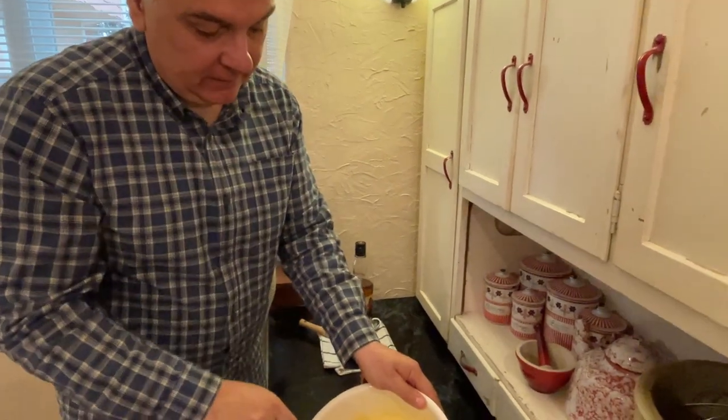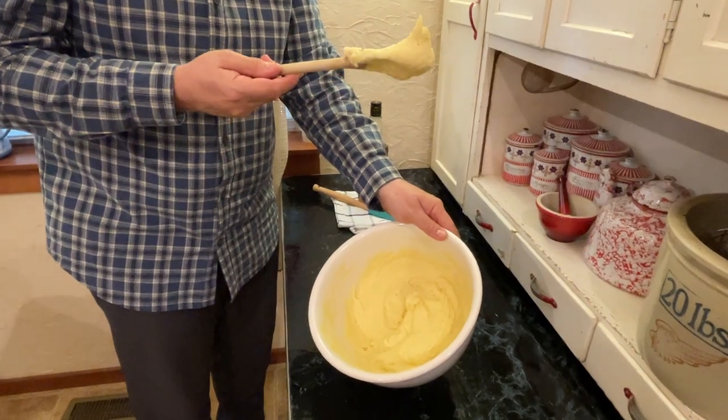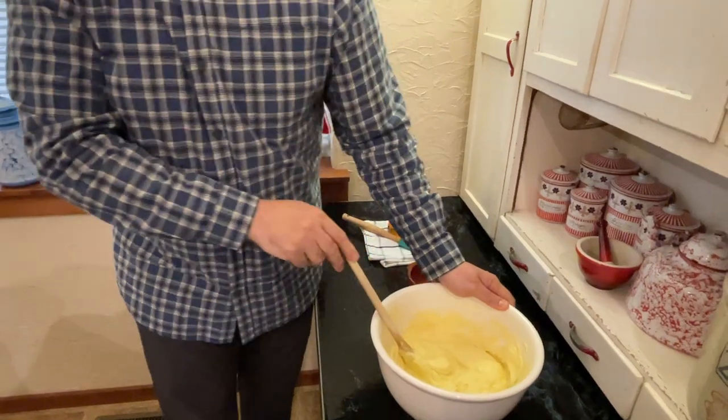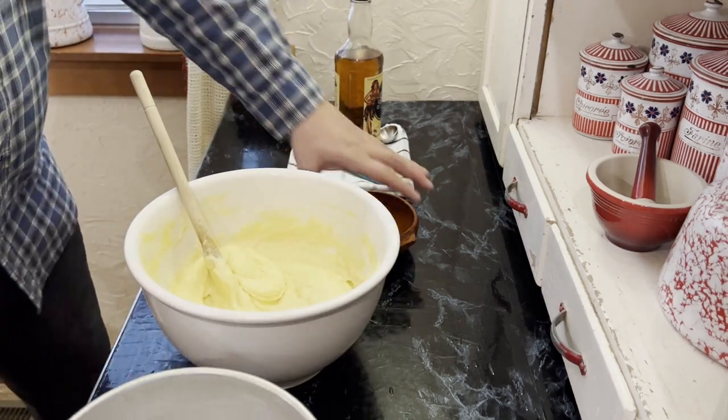So anyway, it looks like this — soft peaks. Is that soft peaks? Yes, soft peaks. That's it. So now the next step is to put it in a pre-greased pan with parchment at the bottom.